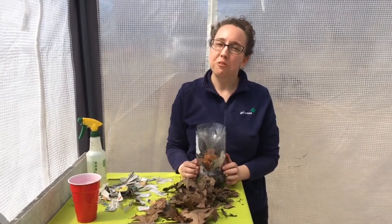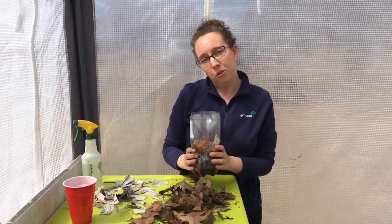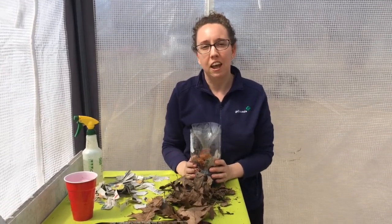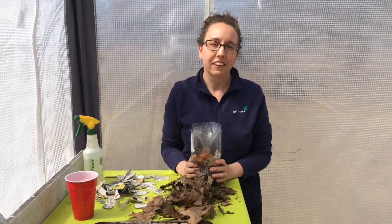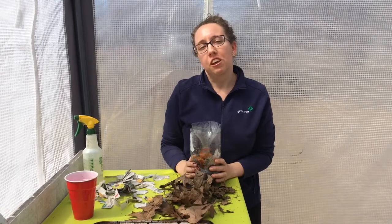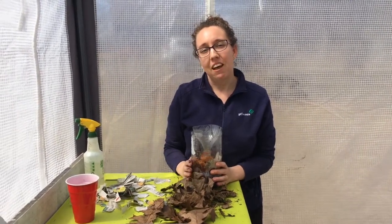Thank you so much for doing this activity with me. I really hope you enjoyed it. Happy Green Me Up Week! Don't forget to post pictures of yourself doing this activity and tag yourself on Facebook with the hashtag GreenMeUp2020. For more fun activities and ideas, be sure to check out the Girl Scouts of Maine Girl Scouts at Home webpage. Until next time!